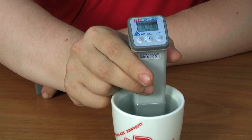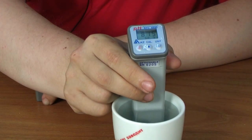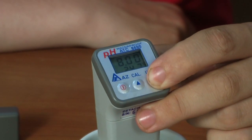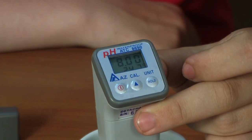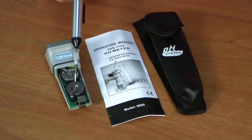When the measurement has been taken, the resulting pH value will be displayed. The temperature value will appear on the additional display. To save your measurements on the display, press Hold. The decimal point will stop blinking.